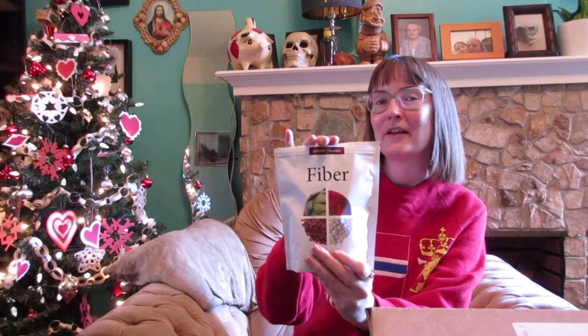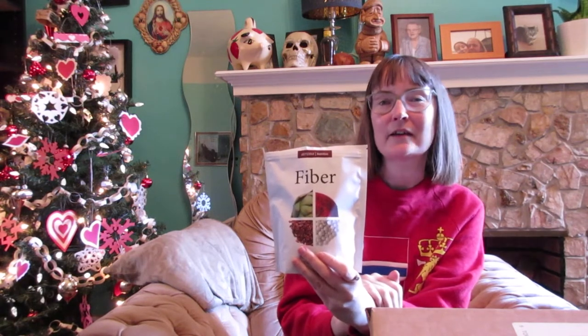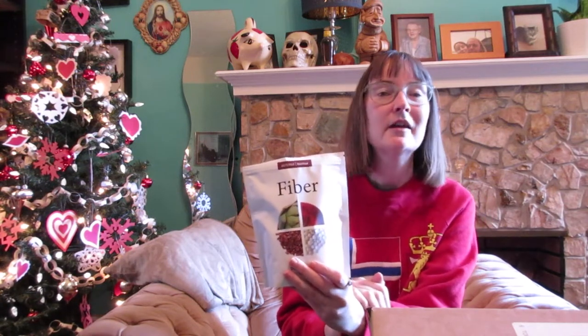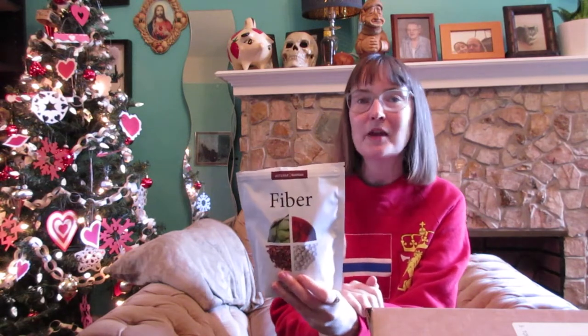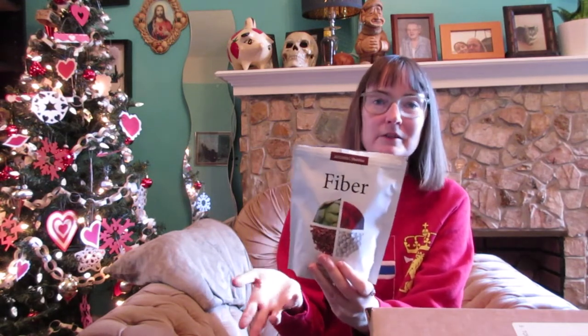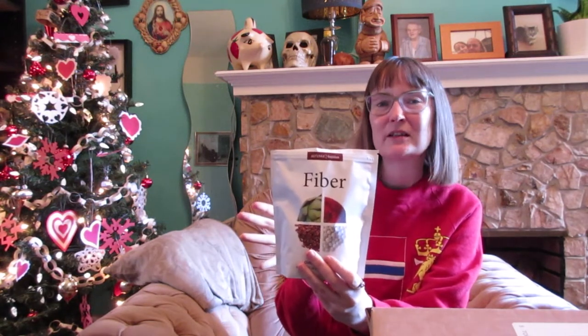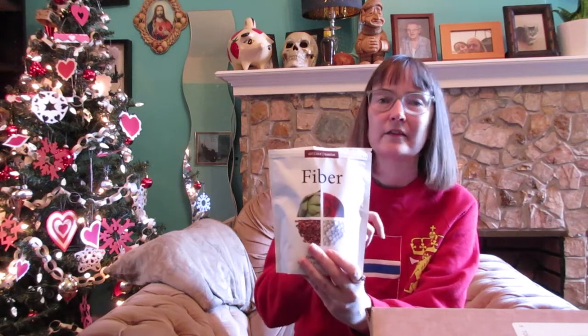I've been putting the powder in water and drinking it before bed sometimes. Because sometimes if you're waking up in the middle of the night, it's actually caused by low blood sugar. I try to have a little snack later in the evening with some fiber, a little bit of fat, and some protein. I like having this as an easy option — if I'm really tired I can just drink this, have a handful of nuts, and go to bed. I do find it helps me sleep through the night.